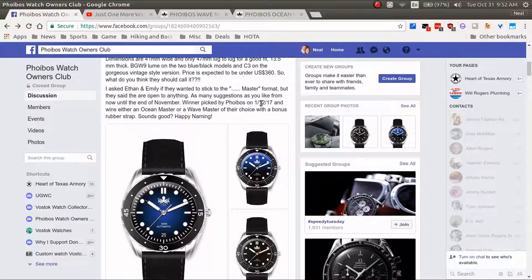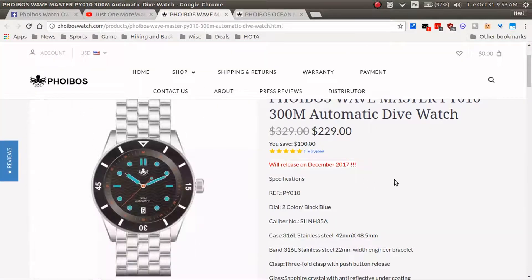On January 12, 2018 — I guess Jody made a typo with 2017, but it's January of next year — Phoebus owners Ethan and Emily are going to come on and pick a name from the suggestions left in the comments. If your name is picked, you're the winner and you get to pick either an Ocean Master or a Wave Master.